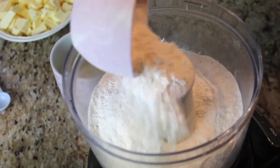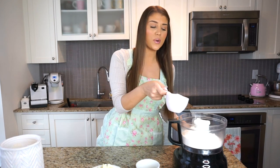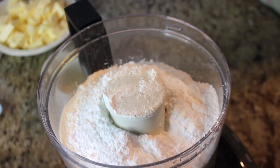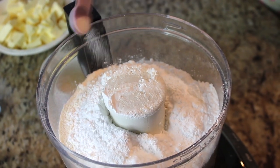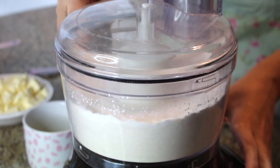The first step is to make the crust, because the pie crust needs to rest in the fridge for about an hour or two — you can even do this overnight. I'm going to add my dry ingredients first and give them a quick pulse. First, two cups of flour into the food processor, then one cup of icing sugar or powdered sugar, and then half a teaspoon of salt. I'll put the lid on and pulse just to bring the dry ingredients together.